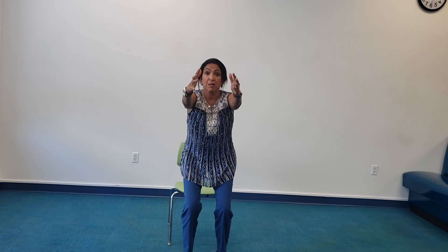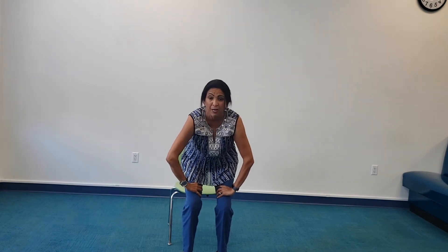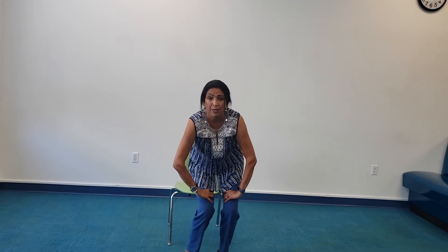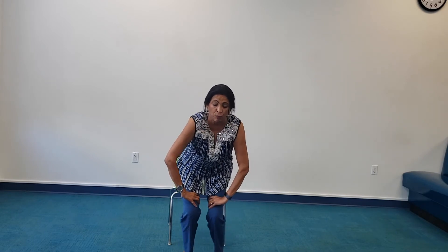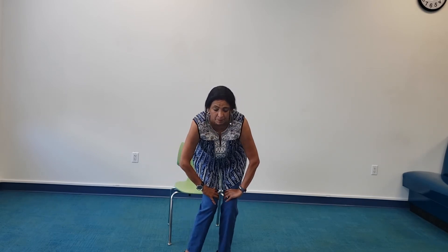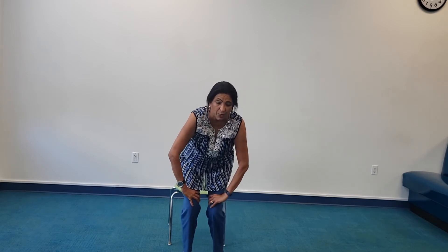My knees are still bent. I take both hands, making sure that my fingers are turned on the inside of my thighs, and my hands come just above my knees. I rotate my knees in this direction, maybe three to four times. And then in that opposite direction, three to four times. Always remembering that this is about my breath. One last time on this side, one last time on the other side.